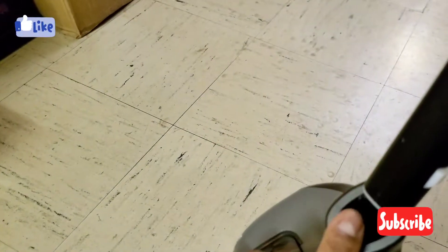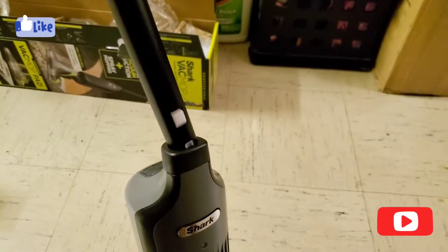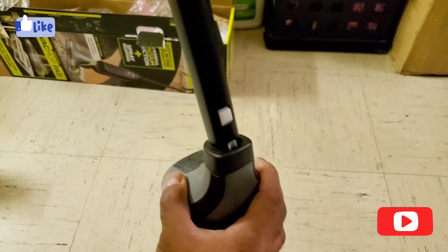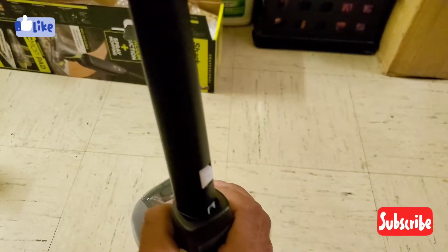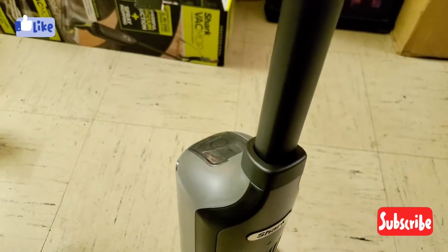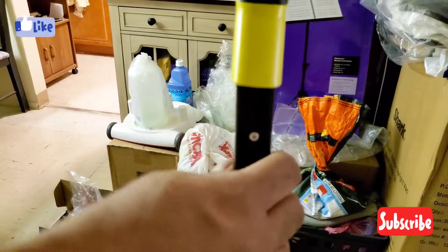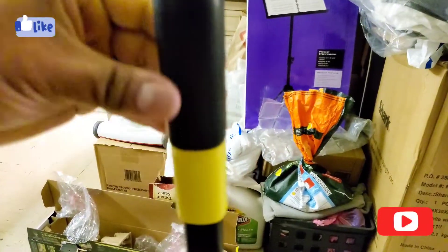To mount the handle you have to pop the pieces in here. You just line it in correctly — it goes in one way — and that's the first lock. Then you move to the second lock and do the same thing on that side, and it's locked.